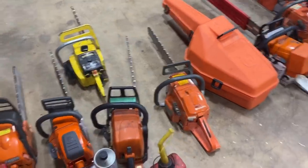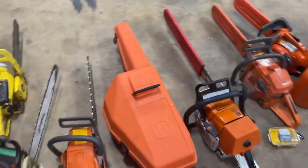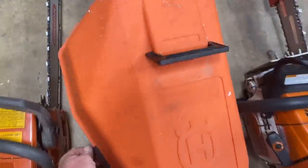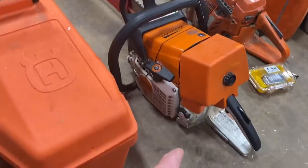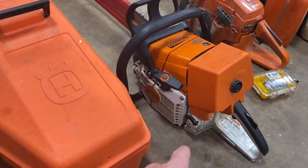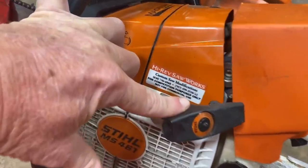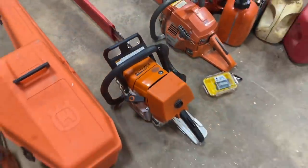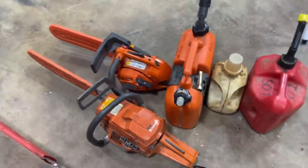There's a McCullough. There's a 257 Husqvarna. That's a 435 right there. This is a saw that was built by HotSaws 101 out there on the west coast. That's a 461. We've got a 55. There's a Husqvarna — that's a 435 top handle saw.